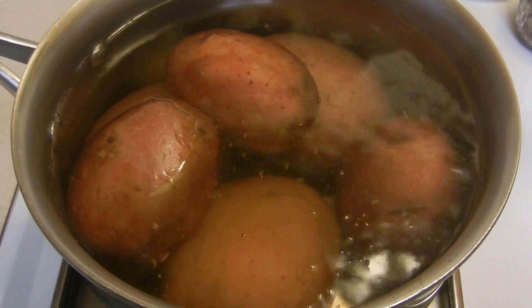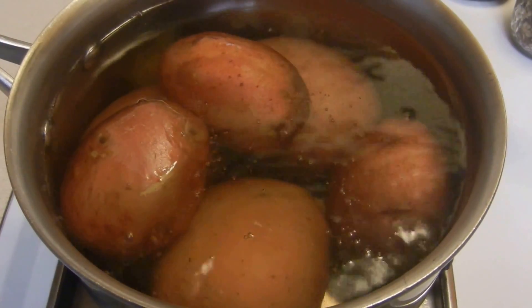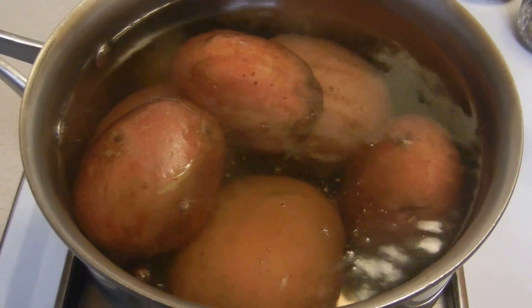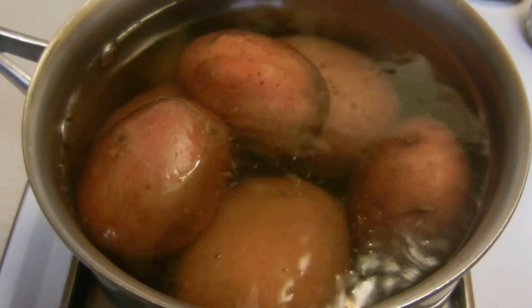When I come back, I'll show you how to make this wonderful mashed potato recipe that I found and want to share. Talk to you soon!